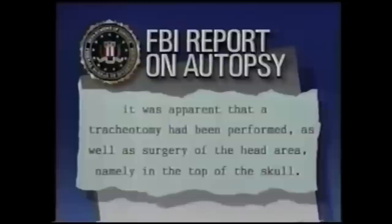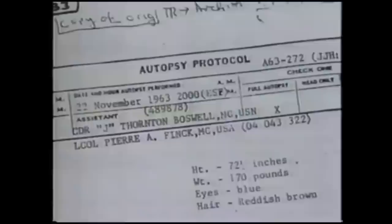We determined that whatever may have happened to the body bag and the coffin, nothing was done to tamper with the body itself, except for what was done by the treating physicians at Parkland Hospital. No skull surgery was done by the Parkland doctors. Yet at Bethesda Hospital, two FBI agents observing the president's autopsy reported: it was apparent that a tracheotomy had been performed, as well as surgery of the head area, namely in the top of the skull. Medical technician O'Connor says when he looked at JFK's body, something was missing. My job was to remove brain, and there was no brain to be removed. It was all gone.